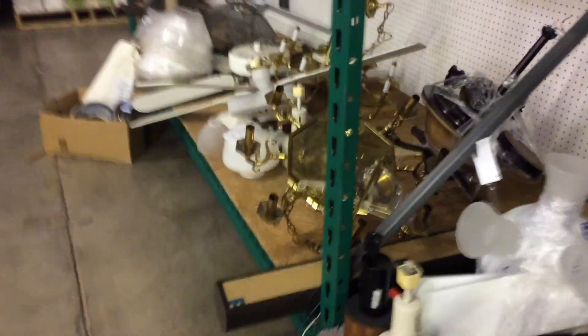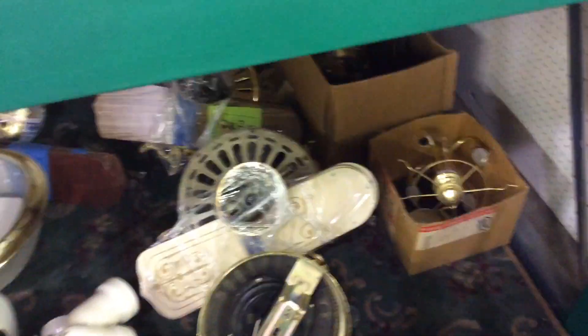Those are Hunter Originals. If these are China made, I'm not going to take any China made home. If they're American made, then I will. I don't know how I'm going to get these all in my car. I want to see what era those Hunter Originals are made in. If they're China made, then I'll just take the Zephyr and the petal fan home. Thanks for watching.